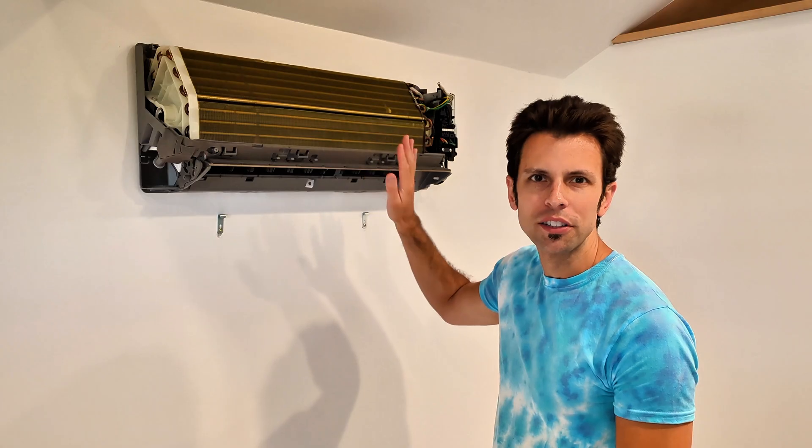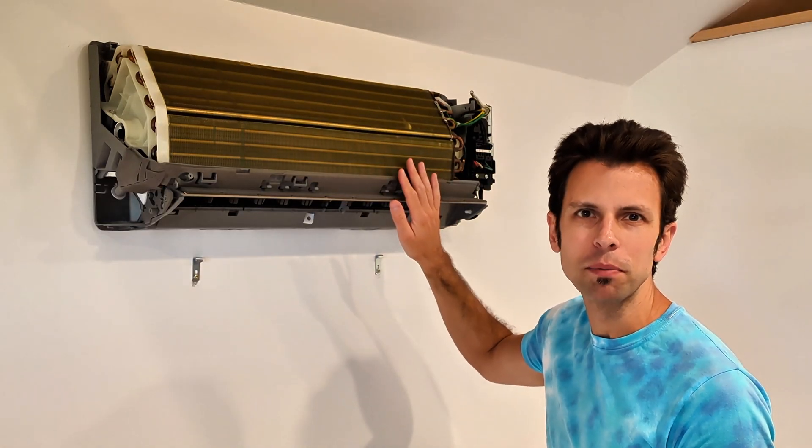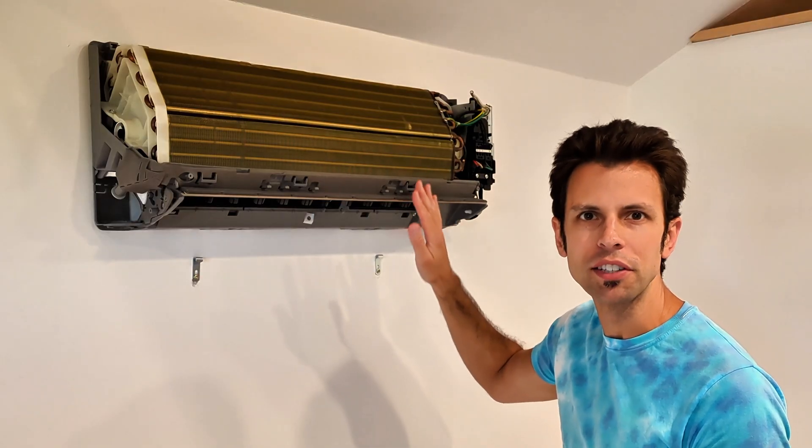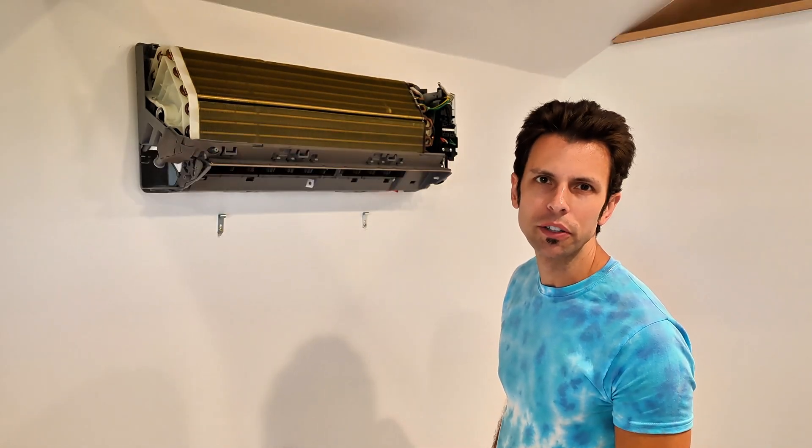The performance of this mini split deteriorated over the winter. Working with technical support for this brand of mini split, we came to the conclusion after performing a lot of tests that this had a leak and it's either very low on refrigerant or all the refrigerant leaked out.